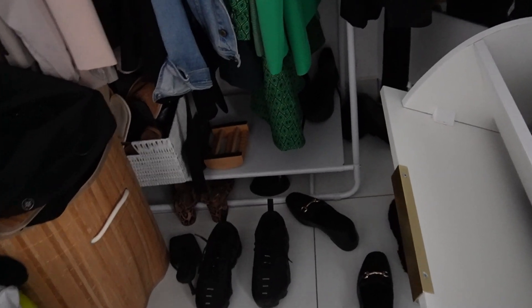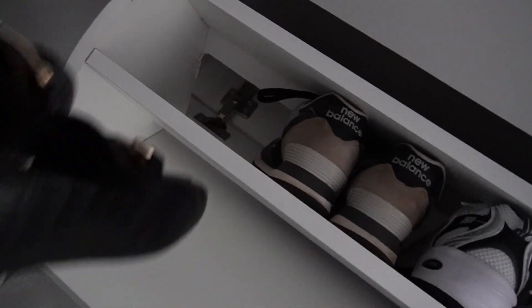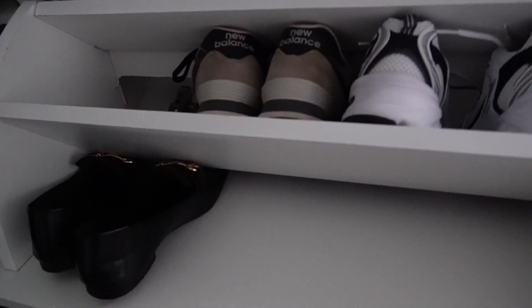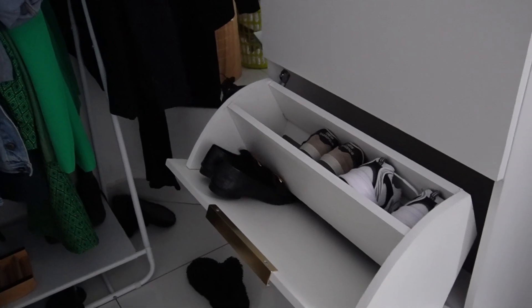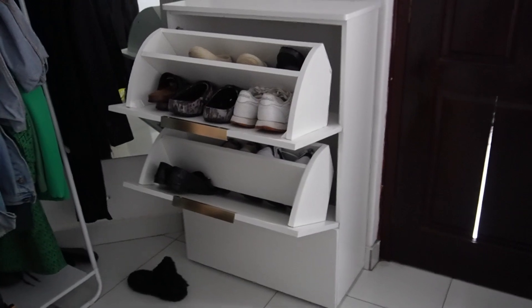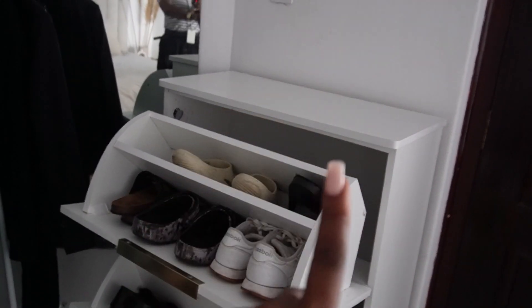I'm trying to fit all my shoes in. A concern I have is that any flat shoes will just slide all the way through because they don't fit that well in the back. Let me just play around with it — it's not horrendous, but I'm concerned about this top layer. The minute I open it, watch — the whole thing tilts forward. So that's the situation in progress; there might be some reworks, and I'll update you guys.